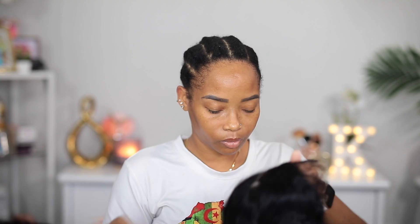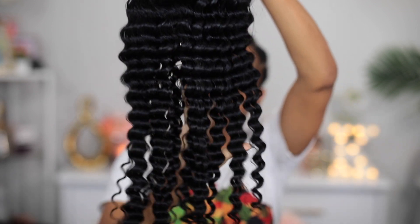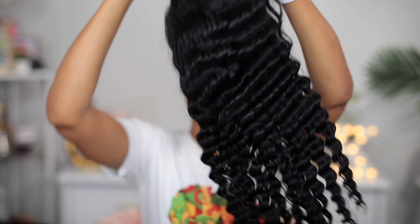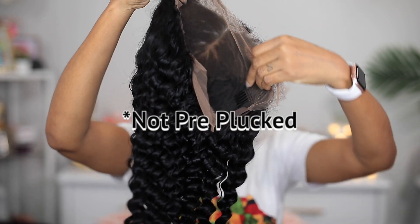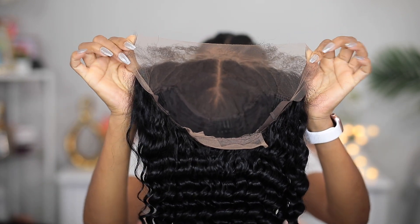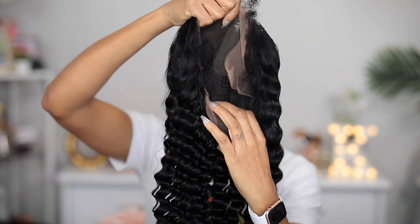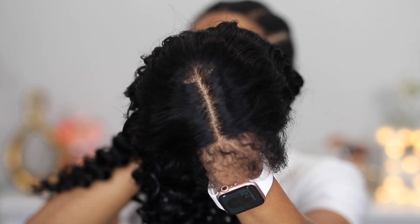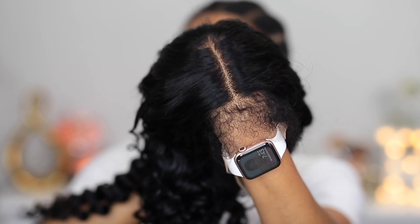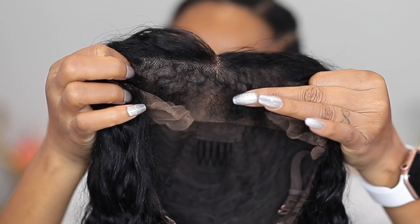This is the wig — it's a 13 by 4 lace front wig and it's pre-bleached and pre-plucked. It also has some baby hair on it which is like a natural kinky hair. Here's a look at what it looks like up against my skin — you can see that natural curly kinky hairline, and here's another look from a different angle.